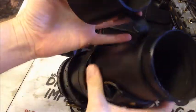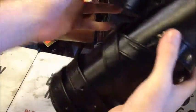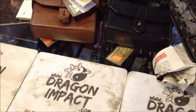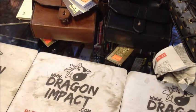Take the thermos out and use it for a scroll holder if you wanted, map holder, what have you — great leather product. So all this is new at Dragon Impact and available at dragonimpact.com.